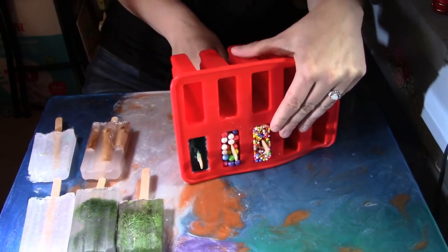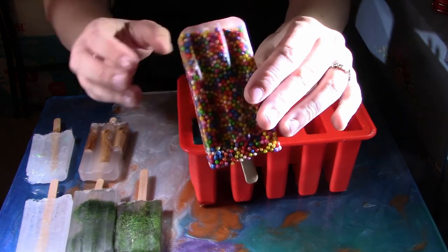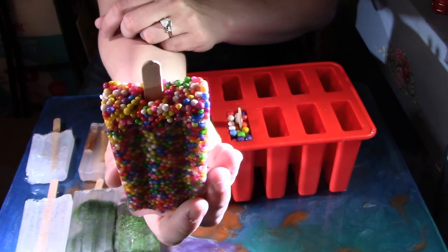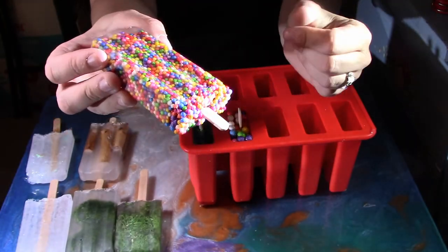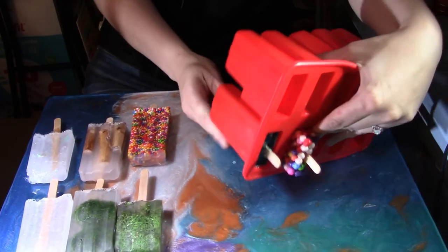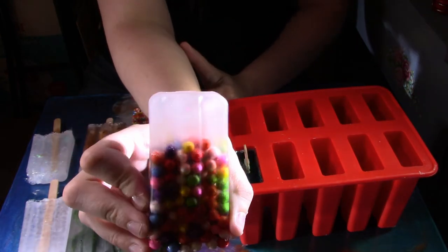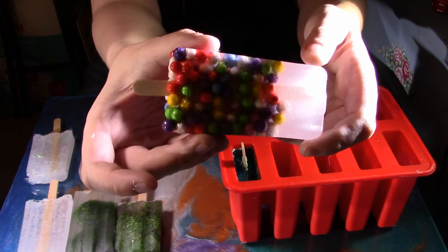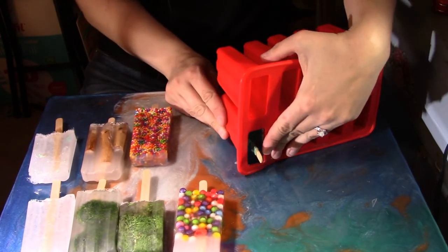Next are the little mini styrofoam balls. This one turned out actually not too bad — actually kind of cute. It reminds me of dippin' dots or confetti cake. I kind of wish the balls got pushed a little more to the bottom. And then the big styrofoam balls — kind of hard to get out. I'm not a big fan since they floated to the top, leaving a lot of epoxy space unused, but not too bad looking.